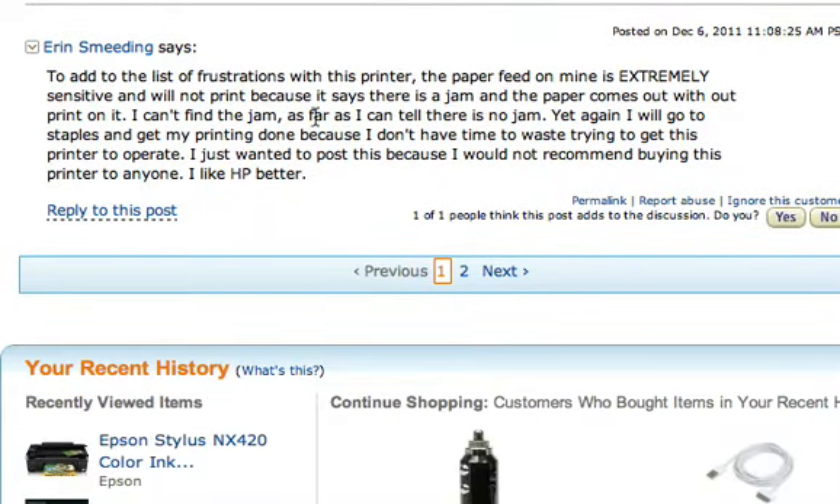This guy says the paper feed is extremely sensitive and won't print when there's a jam — and he can't even find the jam. Anyway, I can't recommend this at all.